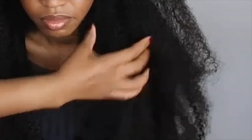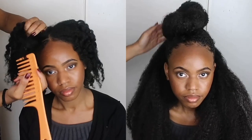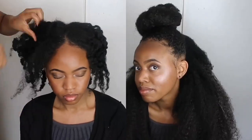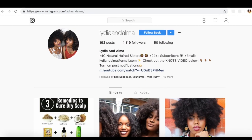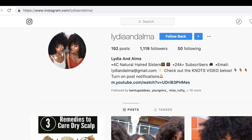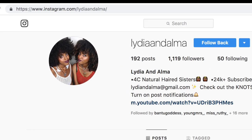Voila, the hair is done! I hope you guys enjoyed this. Let me know if you want to see more, or if you liked it — and if not, be nice in the comments. Alma wore this hairstyle for about a week before we took it out, and it only took an hour to do.